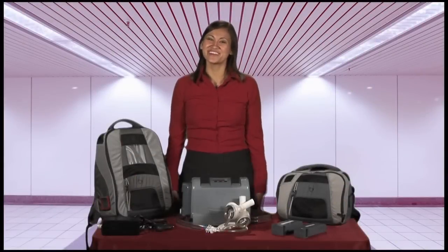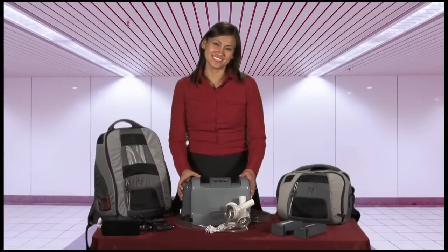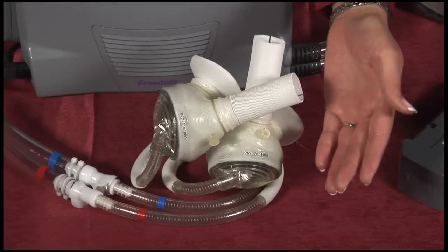Hi. I'm Karen Nakamura, Product Manager for Syncardia's Freedom Driver system that powers Syncardia's total artificial heart.